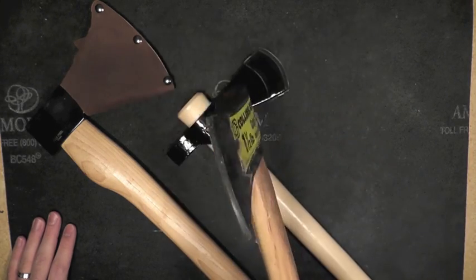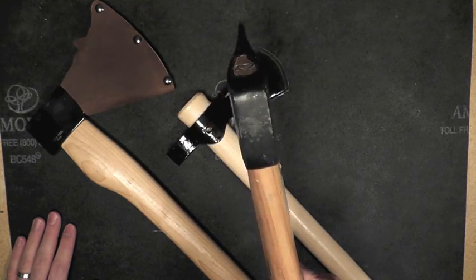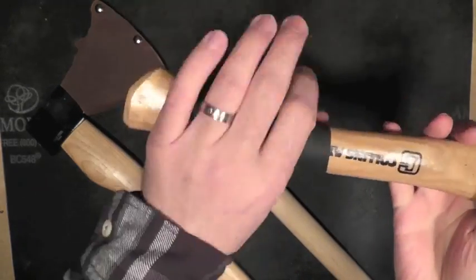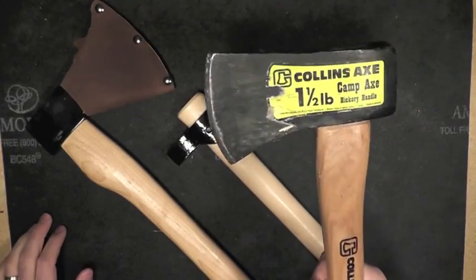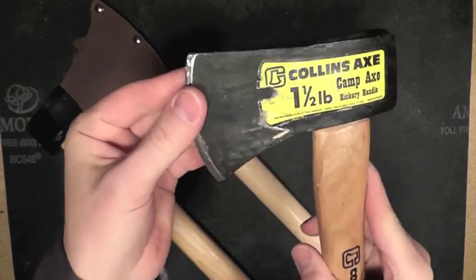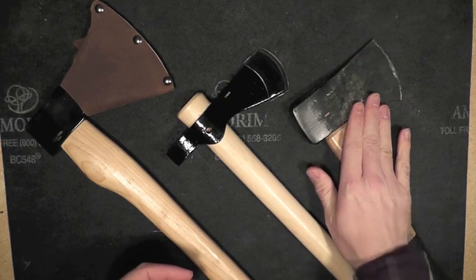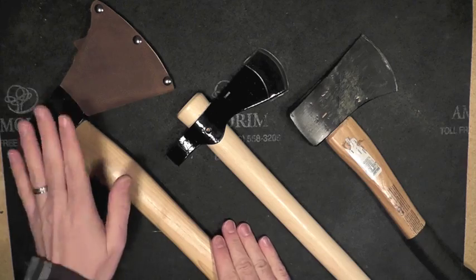This is an old Collins Axe. I probably picked this up from a hardware store — maybe it was Walmart, I'm not sure. It's been a long time since I bought this. It's just a one and a half pound, as you can see. Wrapped a little bit of tape around it to make it more comfortable. I plan on using this more in the near future. Re-sharpened it — I could make that edge a little bit steeper, but it's sharp and it chops, so that's what counts. I'm actually going to be making a sheath for that in an upcoming video.